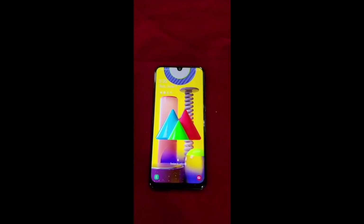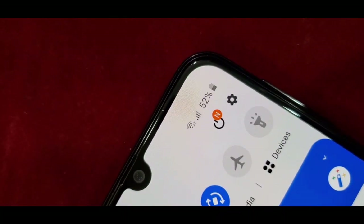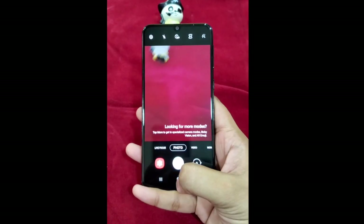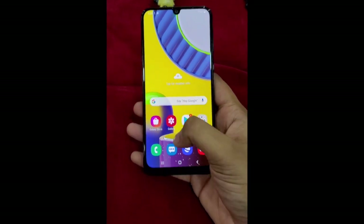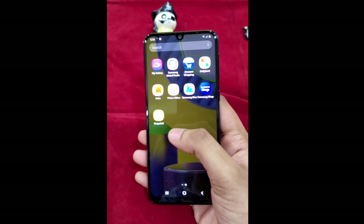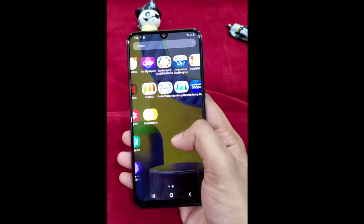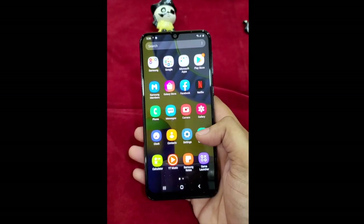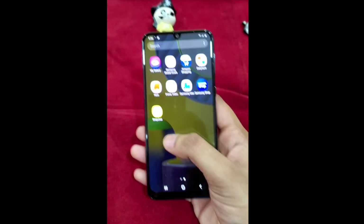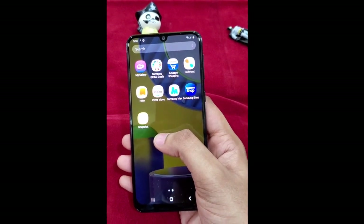There is also a dynamic lock screen option available. Right out of the box I got 52% charge. Coming to software, it comes with Android 10 right out of the box with Samsung's One UI 2.1 skin, which is pretty slick. You get a satisfactory snappy feeling when using it. However, there are a lot of pre-installed apps like Snapchat, ShareChat, and HelloApp — I don't know why they load new phones with these.